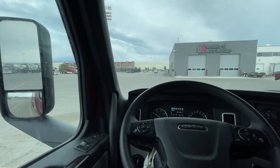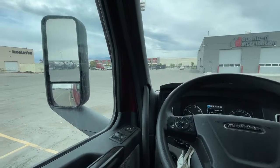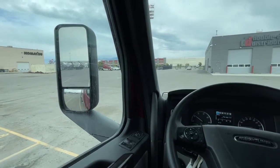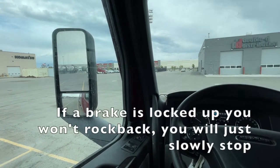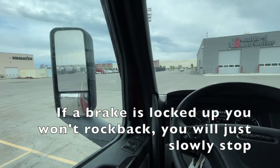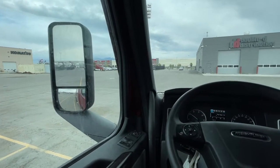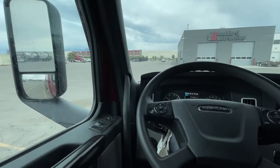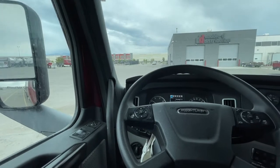So it's so important to do this every single day. You saw that it only took a couple seconds right now. If I did have a brake locked up, when I went to push it one direction or the other, I would just stop — it'd probably be gradual, but I wouldn't rock back. You've got to do it multiple times if you're not sure. This is something that will save you a lot of headaches and save your tires.